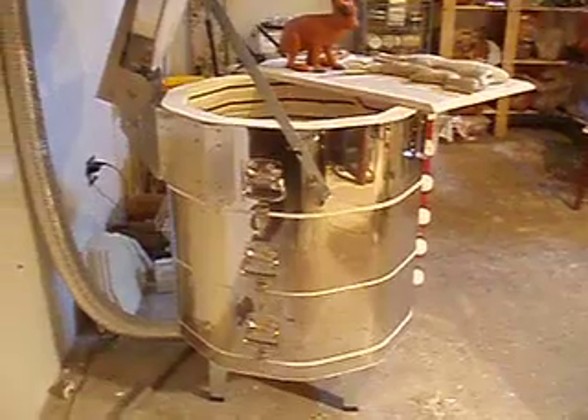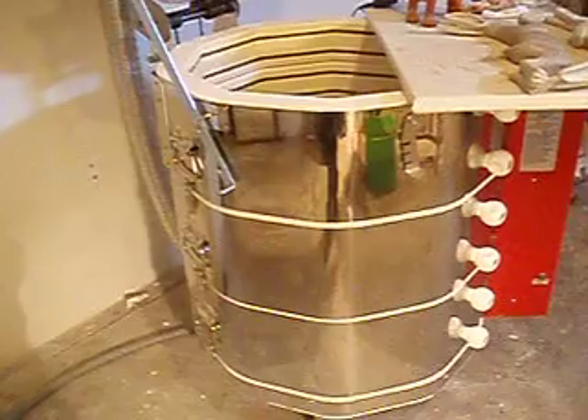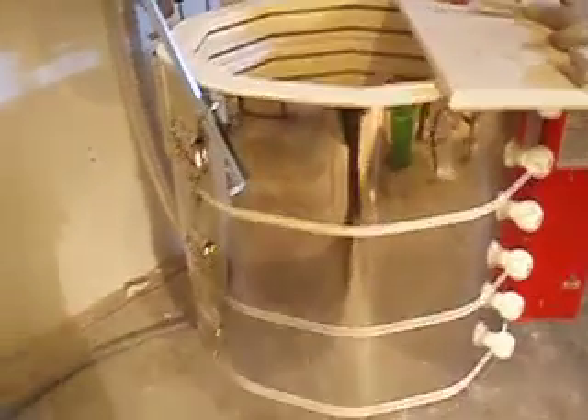First of all, there's my kiln. Just got that a few months ago. It's been a blast, so to speak, firing with. And inside there is a meerkat drying out. I don't know if you can see that very well — he's in shadows. There he is.